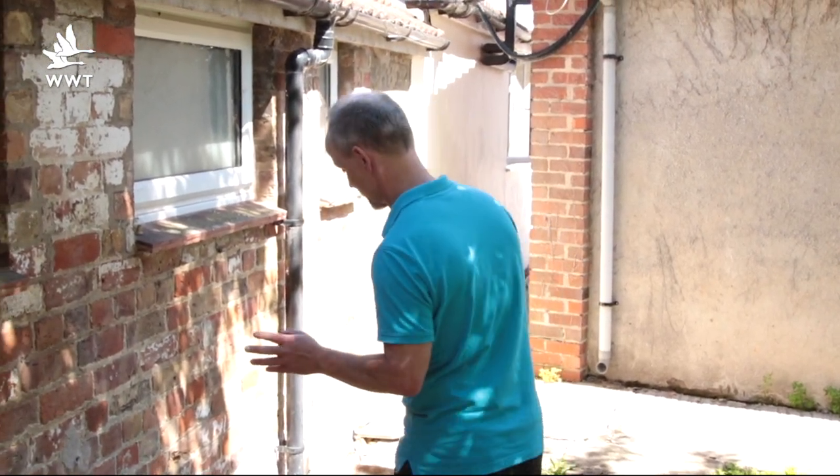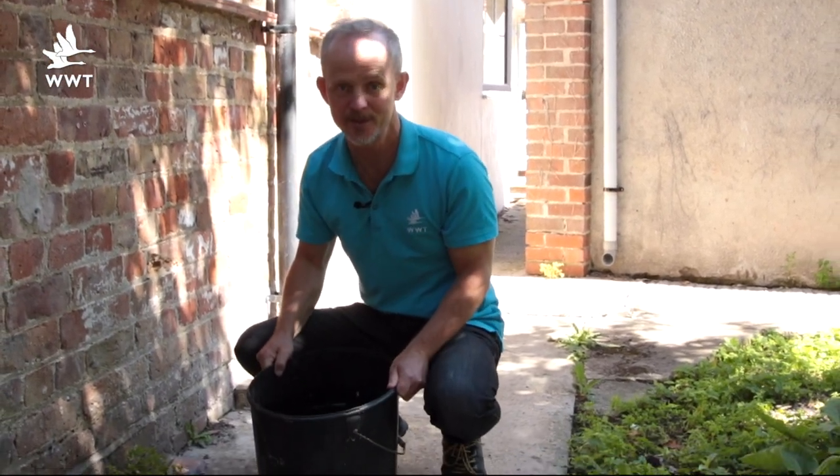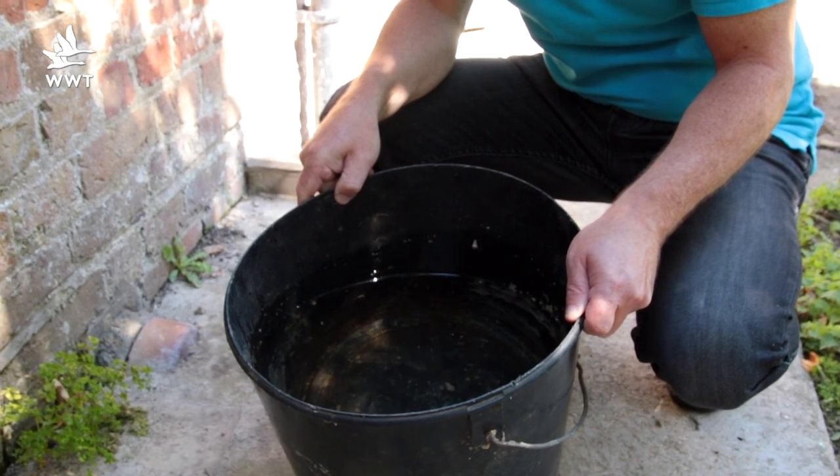Now, way before you begin, it's a good idea to start collecting some rainwater, because unlike tap water — which has chemicals in it and potential algae problems — rainwater is pretty much chemical-free, so great for wildlife.